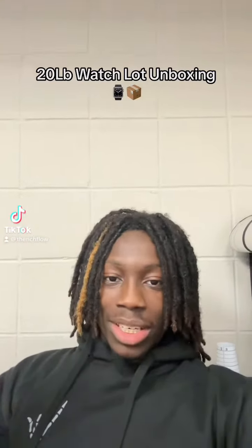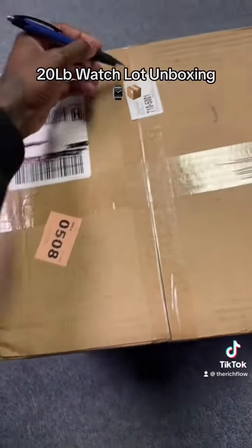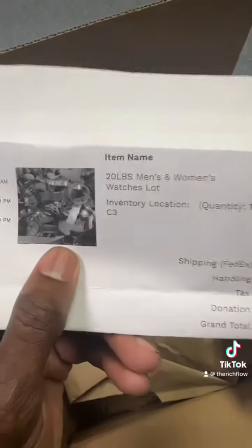Alright, so if you ever want to know what 20 pounds of watches look like, let's go figure it out. We got my 20-pound watch lot and we're about to open it up. I don't actually have a box opener so we got to improvise a little bit — going to use a pen to slice it open.